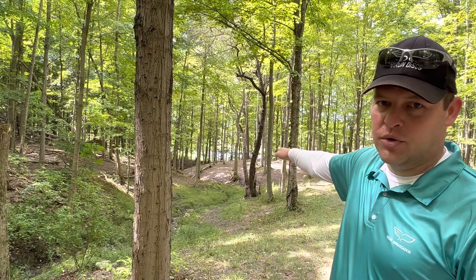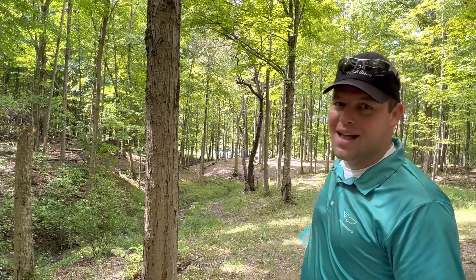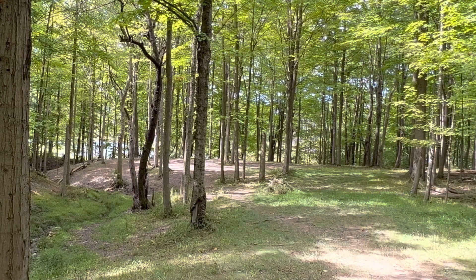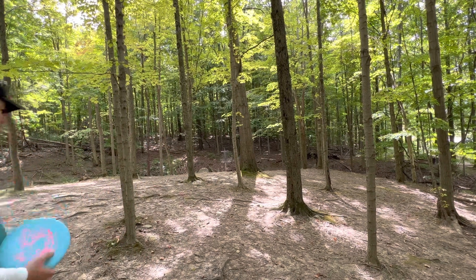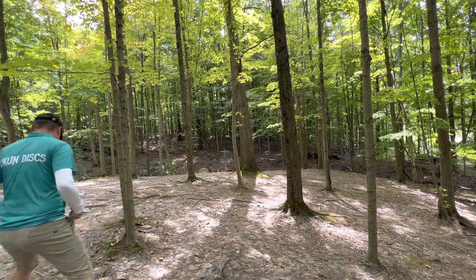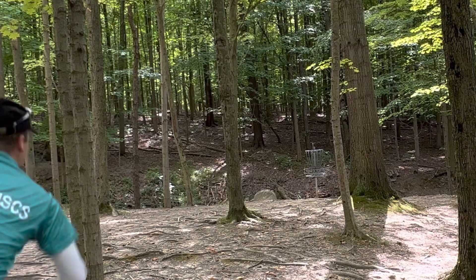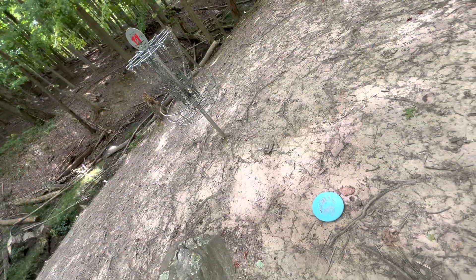Hole 11, 218 feet. Can go straight over the OB creek on the left or around the right. I'm going to try the Crossbow around the right side to see if I can get it all the way up there. I didn't get as much of a skip as I wanted — ended up at circle's edge with a death putt. We're going to run it. What's the worst that can happen — goes out of bounds? After the chain-out, tap-in for par.